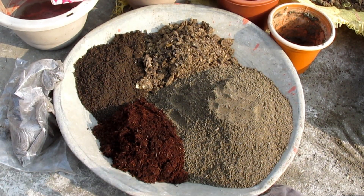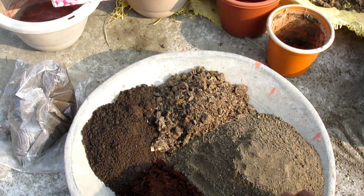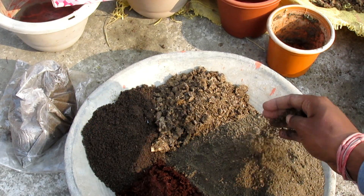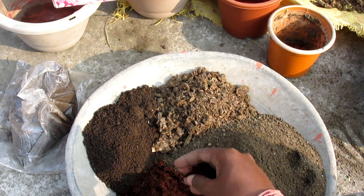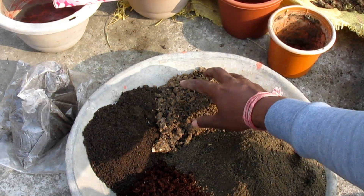I'm going to get rid of the ordinary garden soil, and I'm going to use 60% of this soil, and 20% of the coco peat, and 20% of the cow dung.